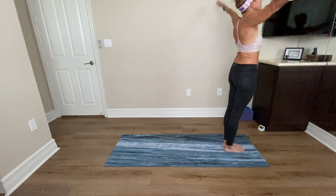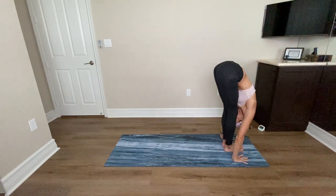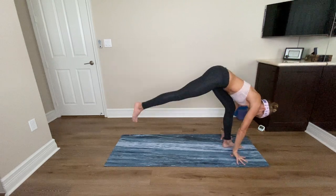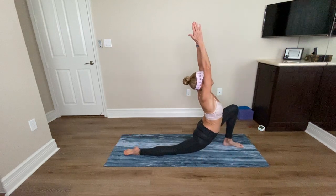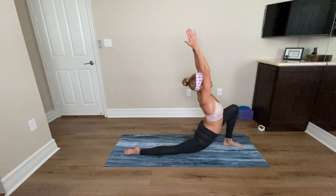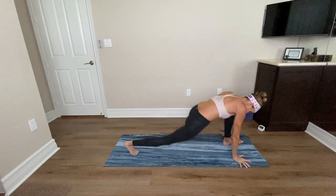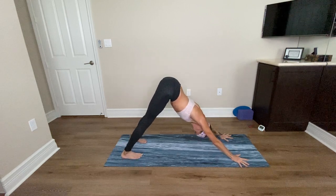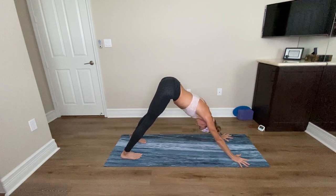Inhale, sweep both arms up — Anjaneyasana. Take two more breaths here. Inhale, exhale, lift the heart, draw the shoulders down and back. Another deep breath in, exhale. Hands to the floor, step back to Downward Facing Dog. Take two breaths in your downward dog. Deep inhale, long deep exhale. Breathe in and breathe out. From Downward Facing Dog, lunge the right foot forward, lower your left knee down. Release the back toes and sweep the arms up for Anjaneyasana. Sink your hips, lift your heart. You can look forward or look up. Take two more breaths.